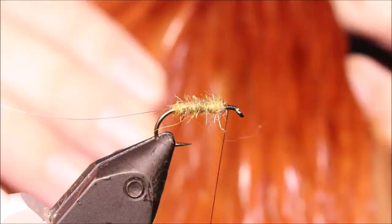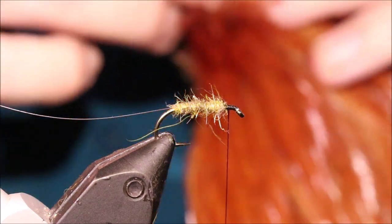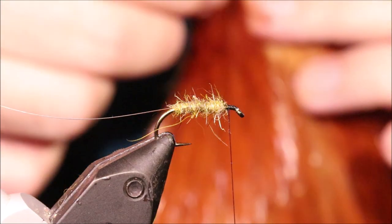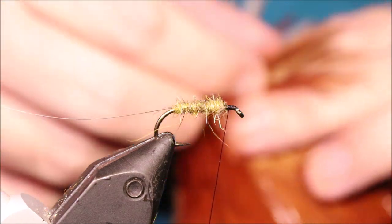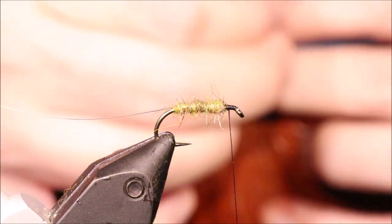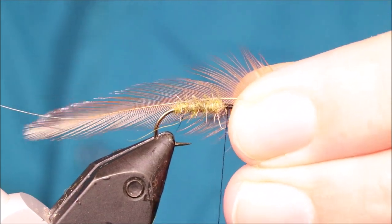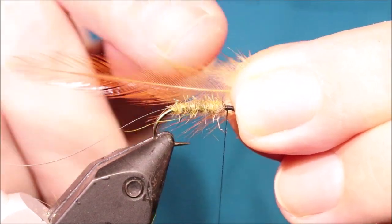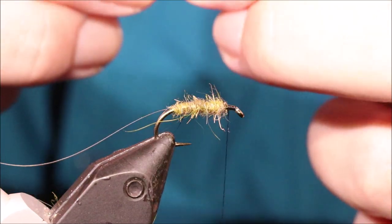The hackle that you want — I'm using a natural red game Chinese neck here. It's ideal. You don't want to use too high quality a feather; if you've got a softish genetic saddle it might be alright, but you want this sort of henny cock. If I hold that with the good side facing, you can see it's quite hennyed on this end — the web runs half way up the feather.